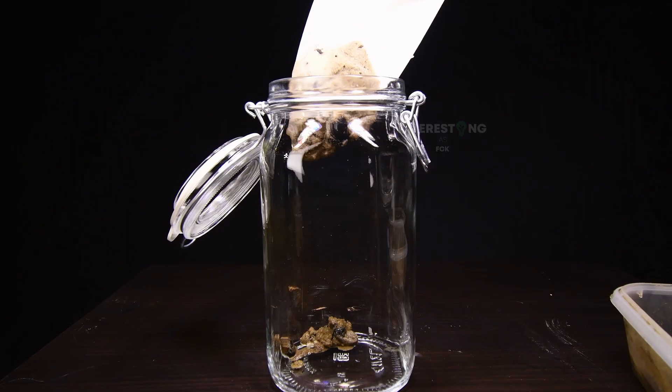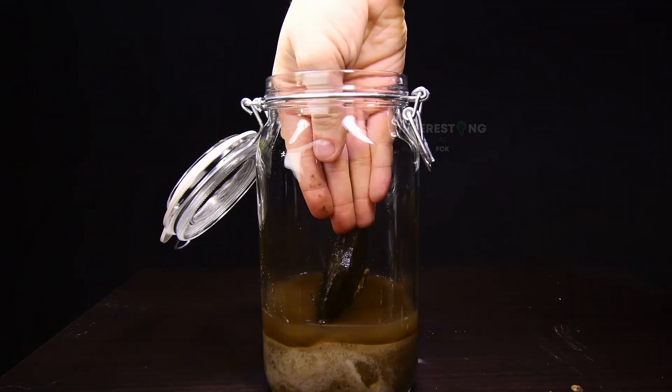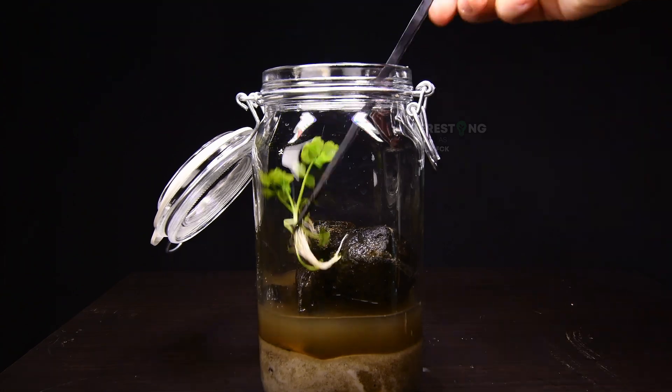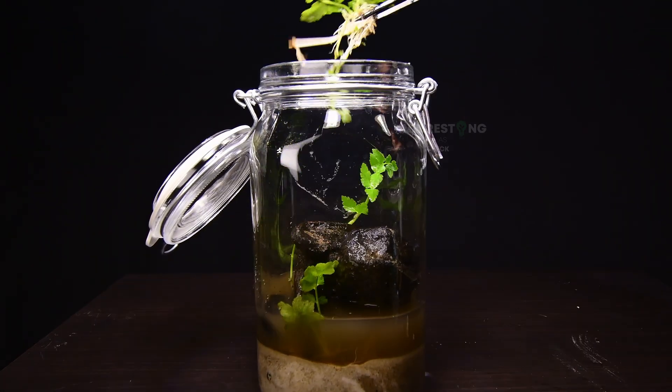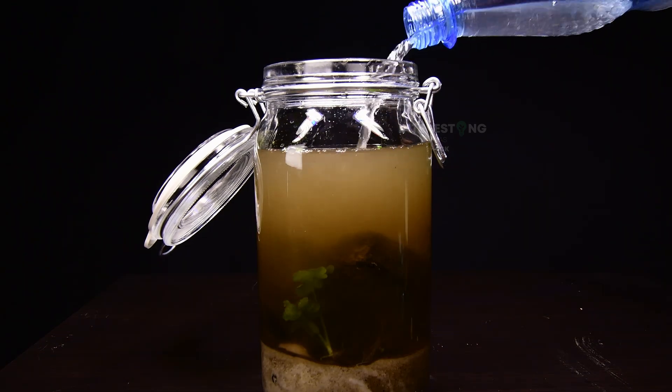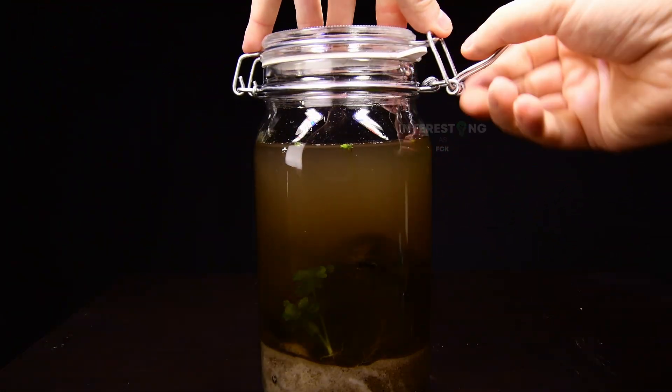To get started with the ecosphere, I grabbed a big jar and started to fill it with sand, water, and stones of different sizes, along with the plants I grabbed from the river. After placing everything in a way I liked, I filled the jar with the water from the river. I closed the jar and put it under a plant lamp to make sure the plants get light to be able to do photosynthesis.